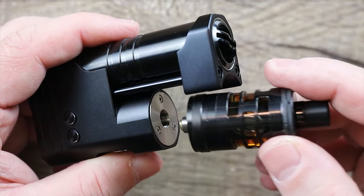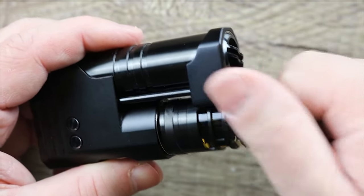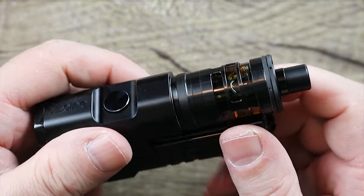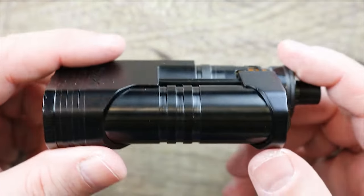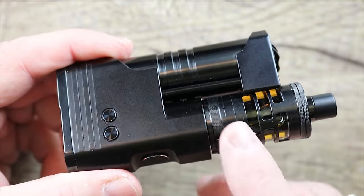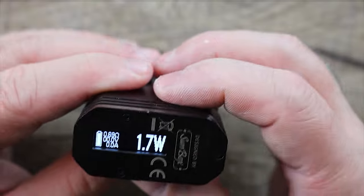Now let's take our Nautilus GT Mini and screw it on just like so. Looks nice, looks kind of neat on there. The look definitely goes with the side by side — those windows definitely go with that industrial look. Nice pairing here. They should really sell this as a kit.